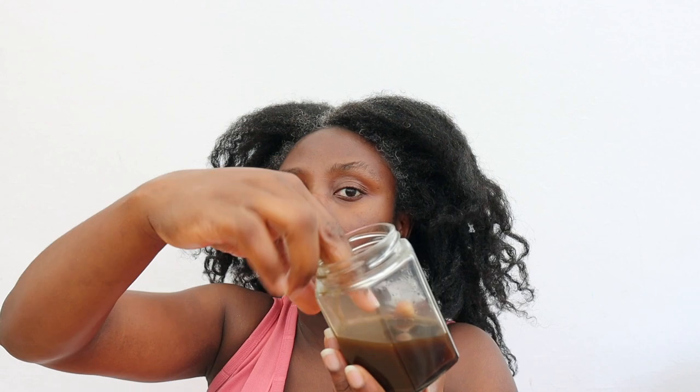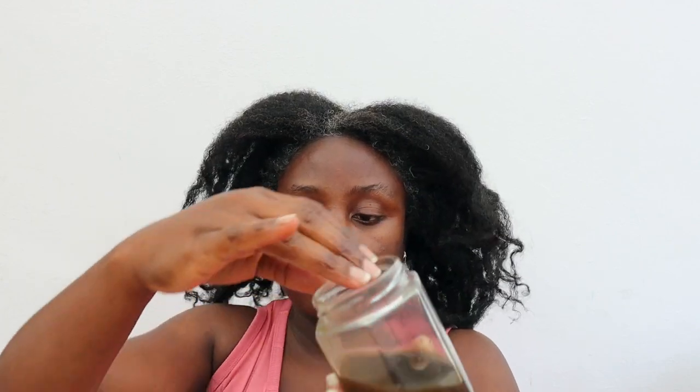I stirred the oil before applying because it settled at the bottom, so go ahead and stir it, then add it to the area where improvement is needed — whether that's your edges, the crown of your head, or wherever you've lost hair. If you haven't lost any hair and you're just looking to thicken your hair, apply it all over your scalp. Make sure your scalp is nicely oiled, and then give it a really good massage. Scalp massages are amazing for increasing blood flow to the scalp area, which brings more nutrients from your diet to nourish your follicles and promote healthy hair growth.